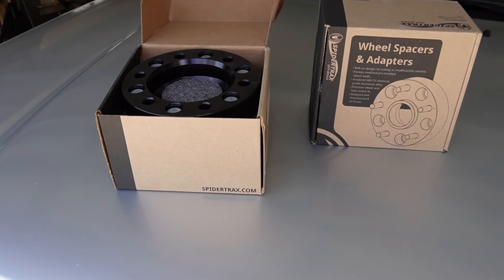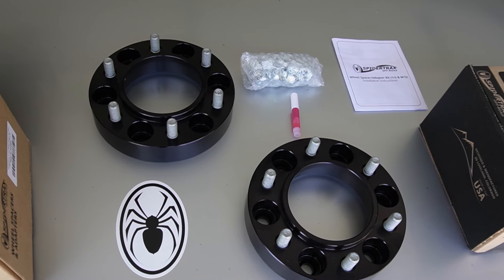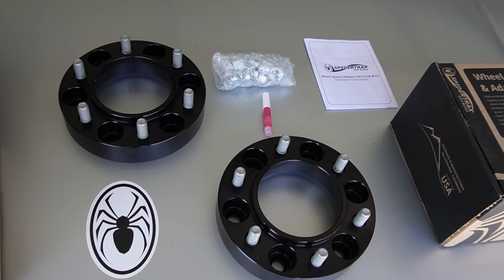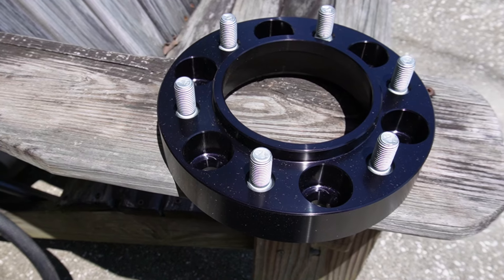These are the 1.25 inch SpyderTrax wheel spacers. They fit all sorts of different kinds of Toyotas like the Tacoma, the Sequoia, and a few others, as well as the 4Runner, which is what I'm putting them on today.